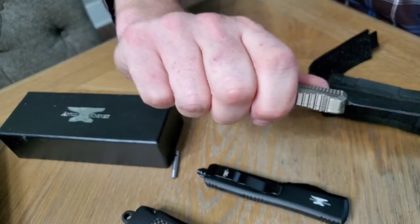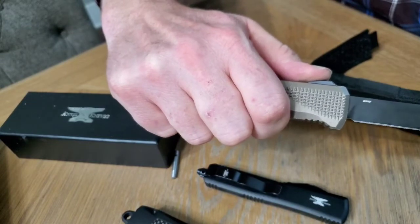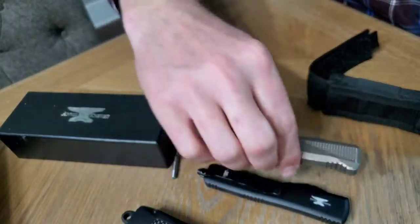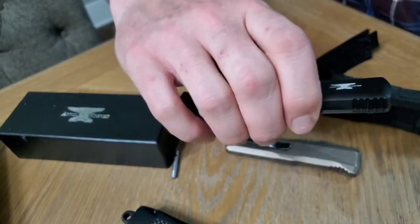Then you have Benchmade — same thing. It is a little bit harder; it's easy up until the very top, then it's a lot harder. It's easy to pull down until the very bottom and then it slings back in. That's the Benchmade.